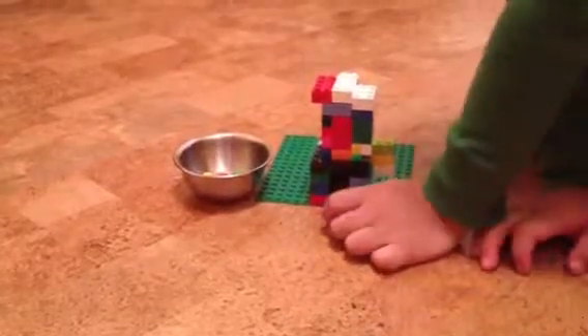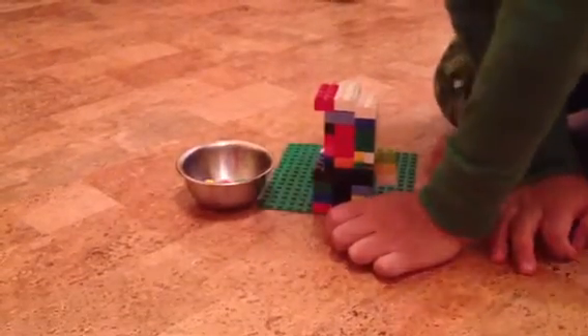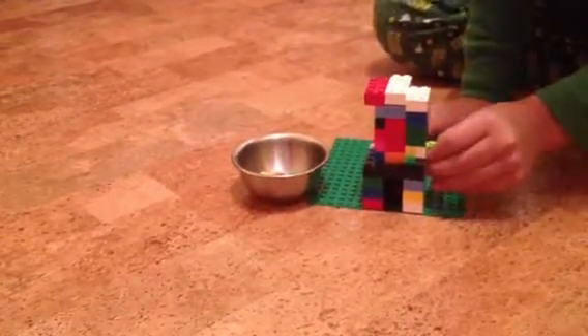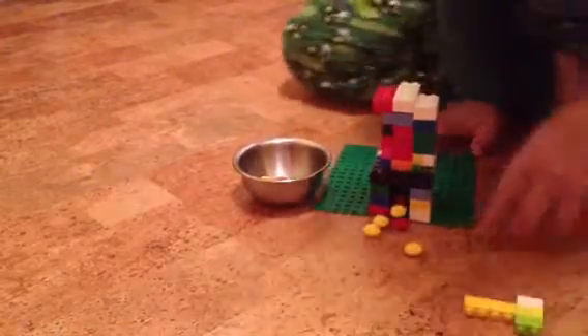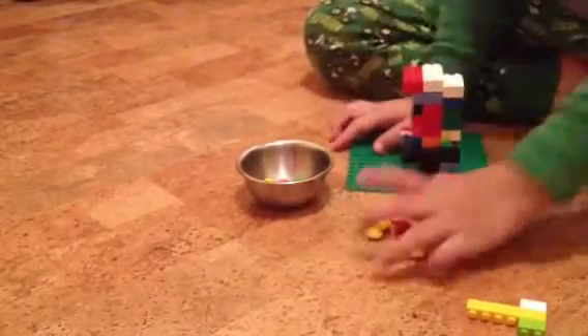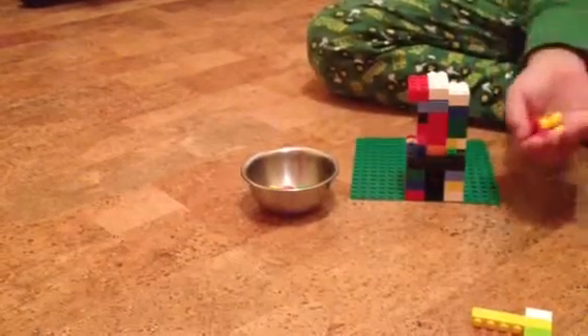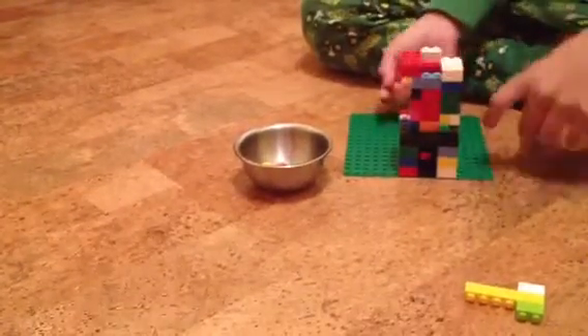I made this Skittle dispenser with Spencer and it works pretty well. The way it works is you just take this and pull it out, and out comes your yummy Skittles. They might look dirty but they're not. Now the way to refill them is simple.